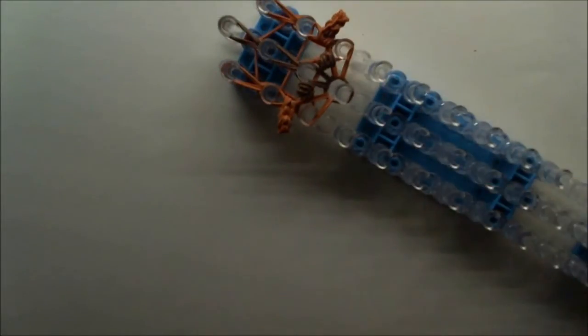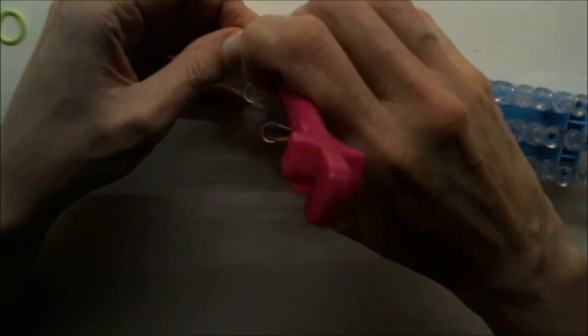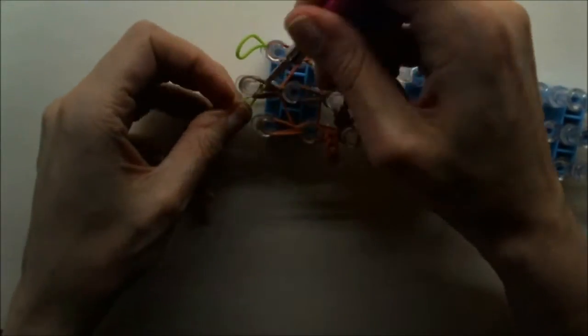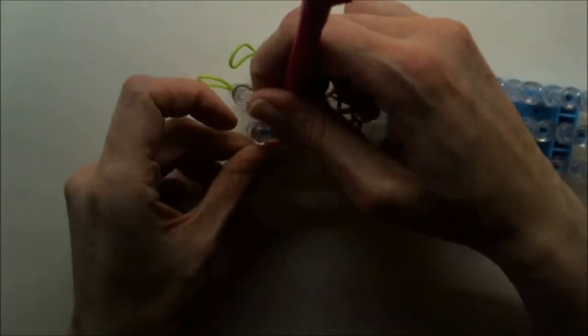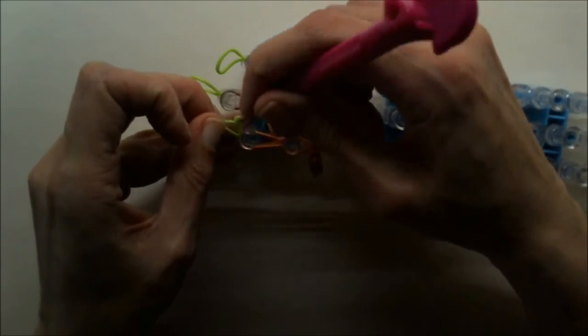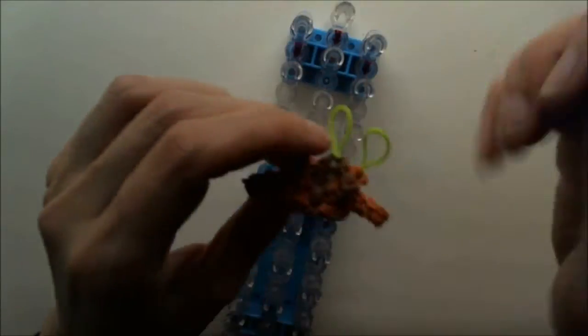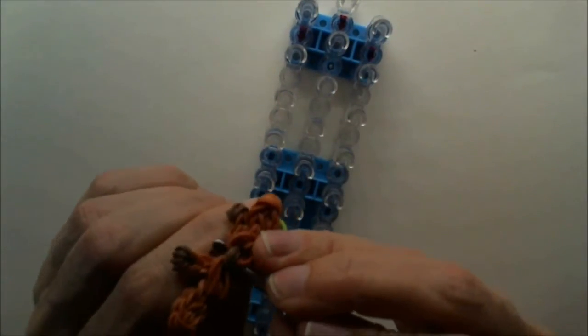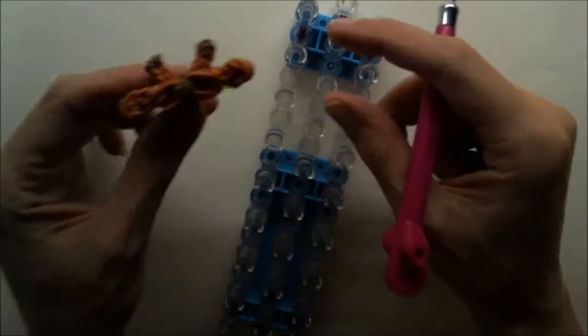Grab three different color bands and simply make tiny slip knots on the ends so your work won't fall apart. That's all you need to do. Then you can remove this from your loom carefully. This will be the top of the giraffe head pencil topper. Put this aside and let us continue with the middle portion of the head.